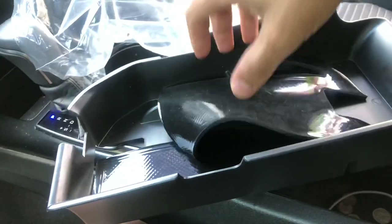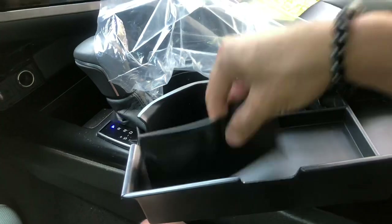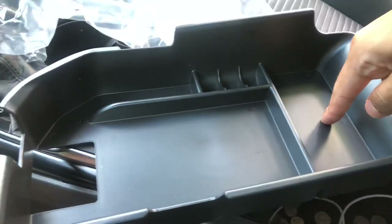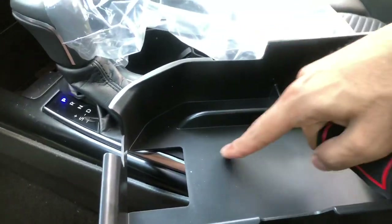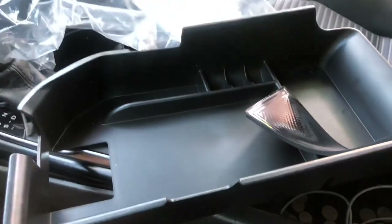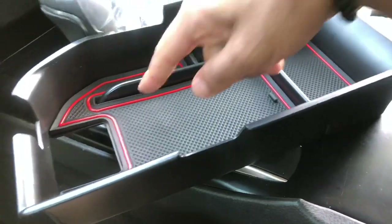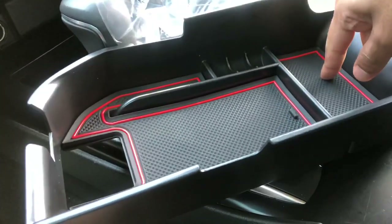Shout out to Joy Tutus for sponsoring this video and sending me this product. Out of the bag it comes with a rubber mat — actually two: one for the back piece and another one for the front. Let me show you what it looks like after installed, with the rubber mats on the front and in the back.